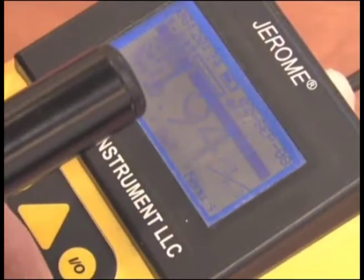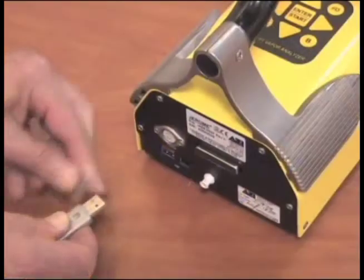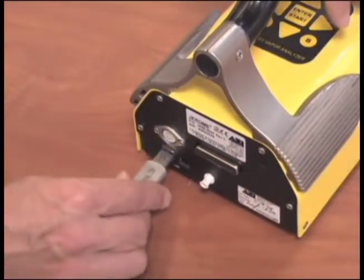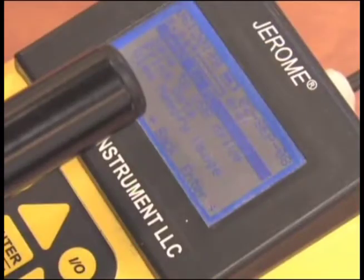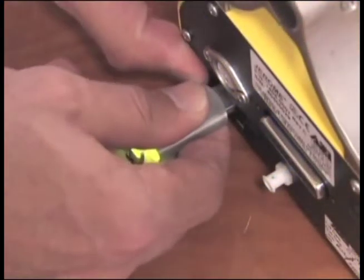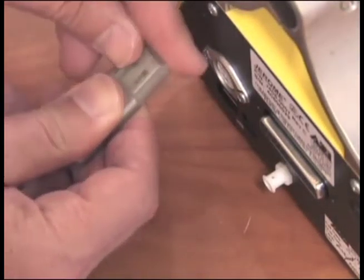When the survey is over, push the right arrow button and scroll down to data and hit enter. Install the USB drive to the back of the unit and keep pushing the right arrow button until save to USB drive appears, then push enter. Data is now being dumped to the USB drive. The drive will be blinking while the data is being transferred and will stop when done. Remove the USB drive.